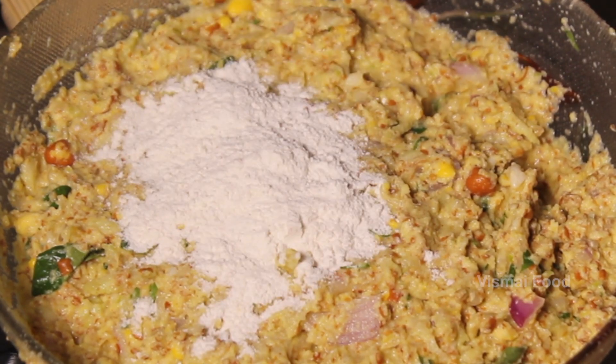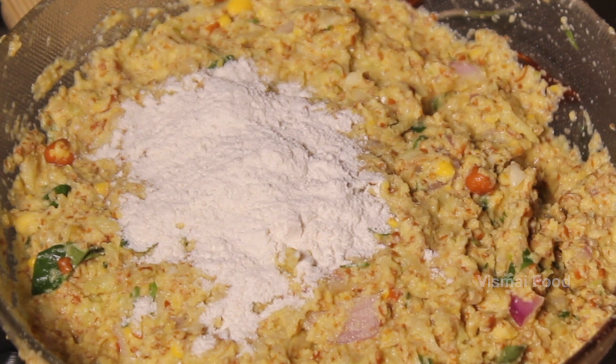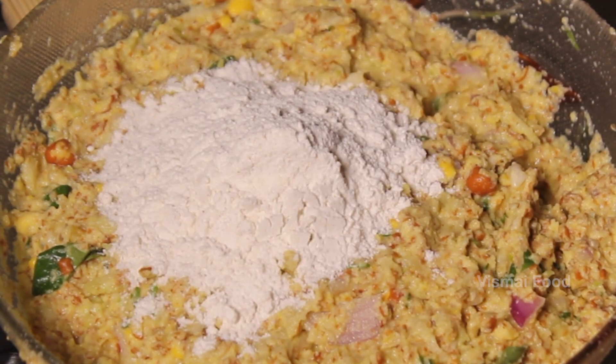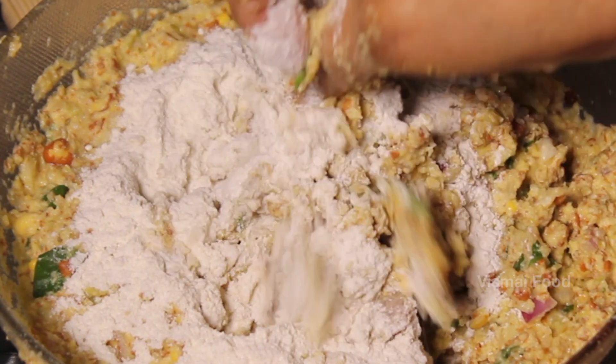Therefore, you can add the consistency to the BF Pindi. If you are eating, you can add a little BF Pindi. If you are eating, you will add a little BF Pindi.